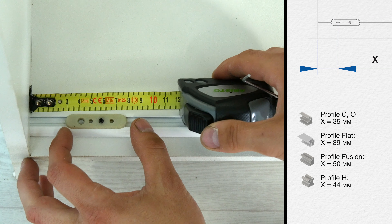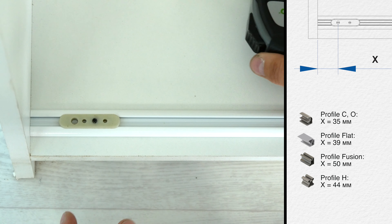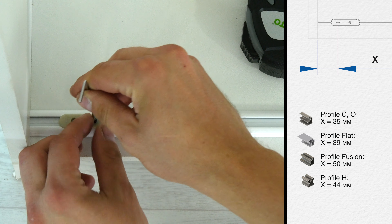Fix the attachment element to the bottom rail with the Allen key. The distance from the wall of the wardrobe to the pivot depends on the configuration of the profile.